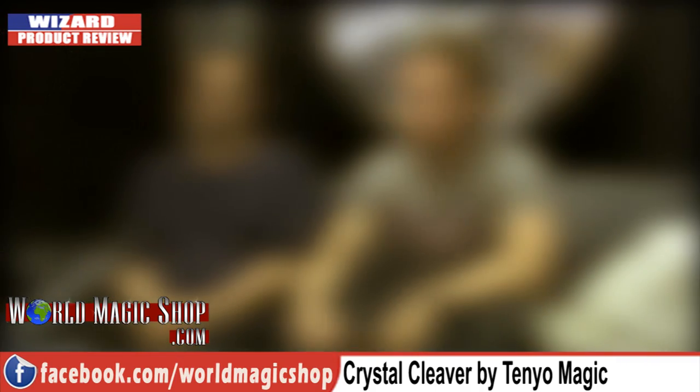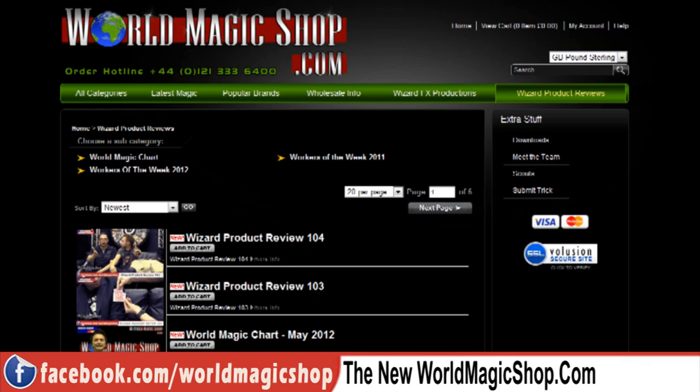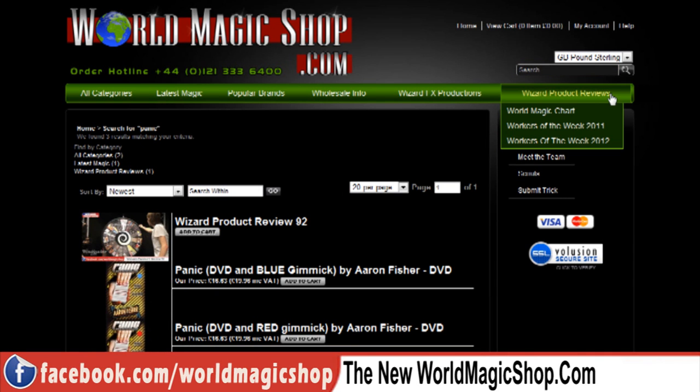It's special guest time — an important announcement, handled by Mr. John Far. We've launched a brand new website. It's faster, offers downloads, and is fully searchable. A lot of people asked for that. Now if they type in a product — say 'Panic' — it will instantly come up with the description of the effect, the price, and link you straight through to the show where it was reviewed.